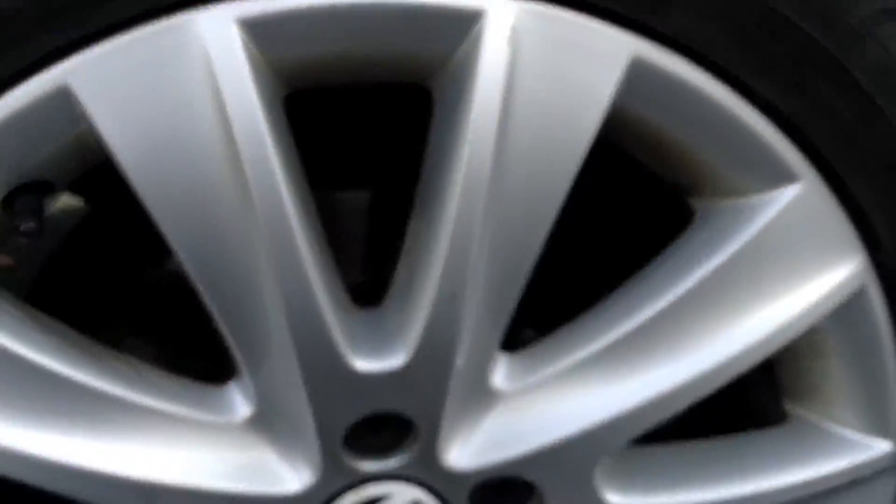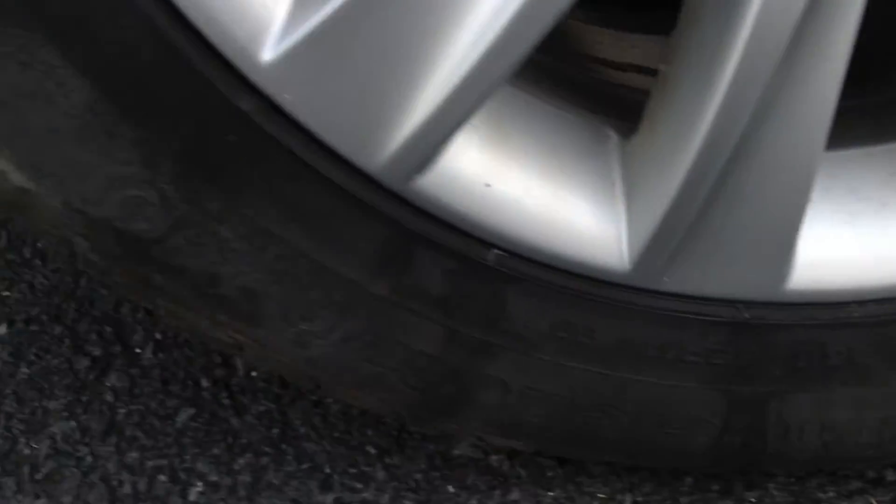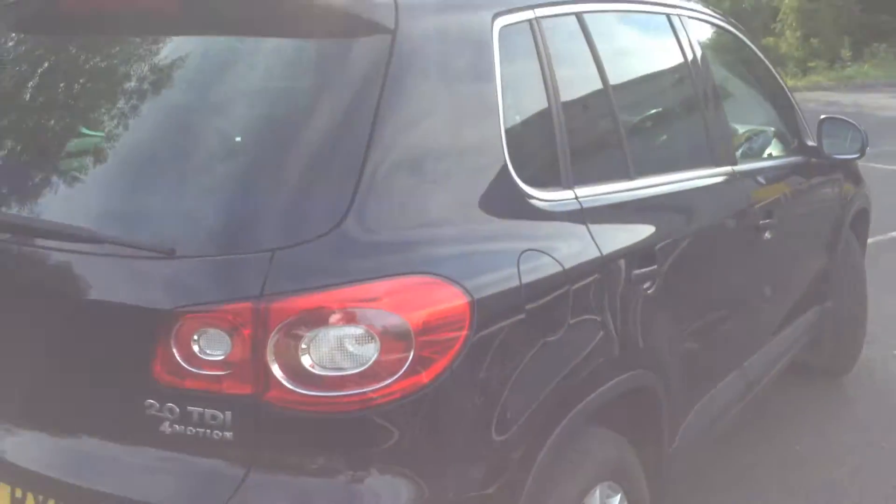Once again we're looking at about 3-4mm of tread. Looking at the offside rear alloy, taking a good look at the condition - you've got a couple of minor little scuff marks, no signs of any kerbing, even towards the rear end of the car.